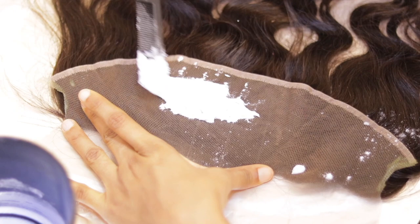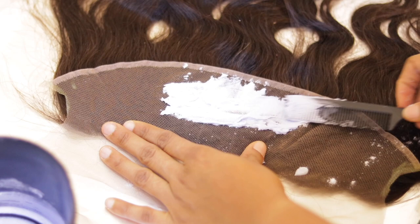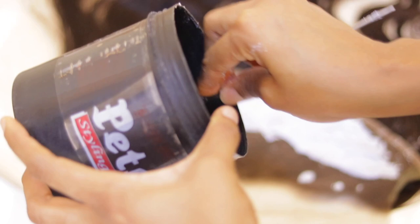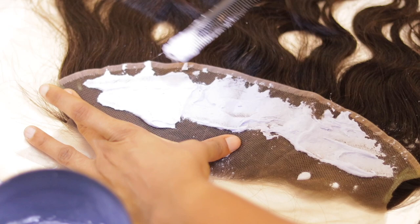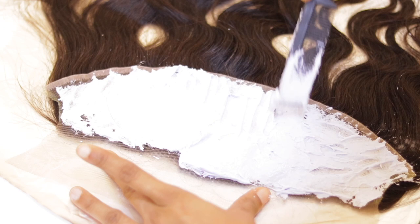I apply the product gradually on the back of the frontal. I like to start from the inside, not the front part of the frontal, and then work my way toward the front. The reason is that the front part processes very fast, so starting from the inside, which processes more slowly, gives more even results.